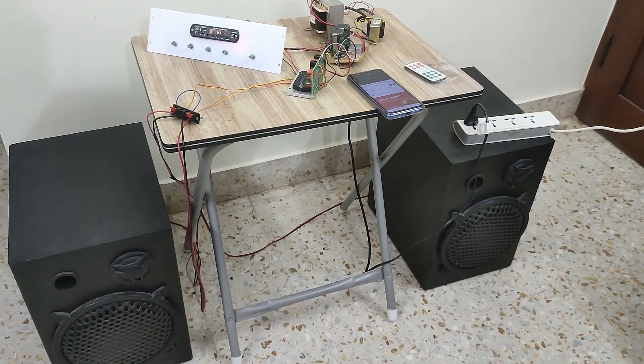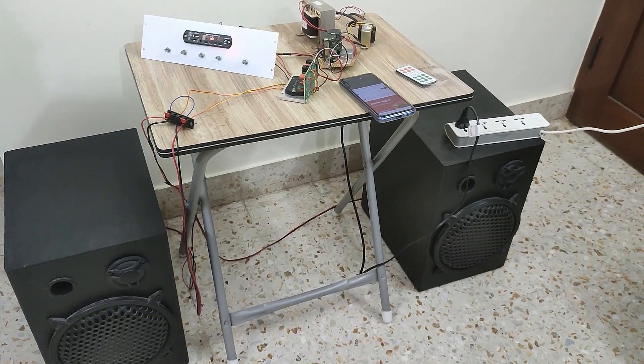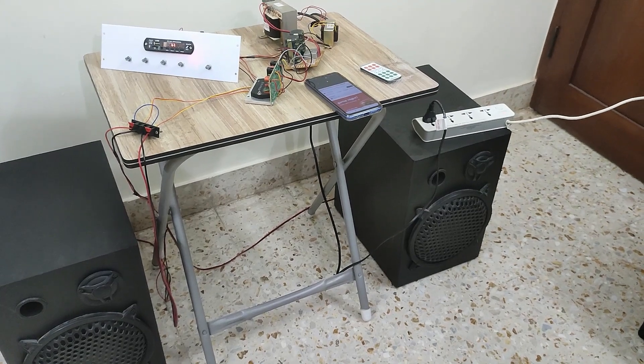Hello all. In this video, we will be seeing the new project which I made — an audio amplifier using the parametric 3-band equalizer preamp board.